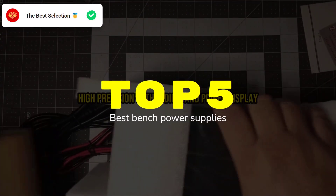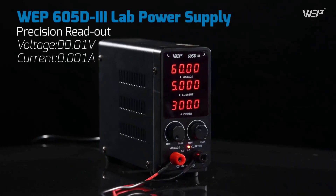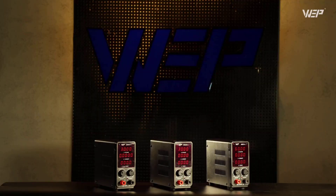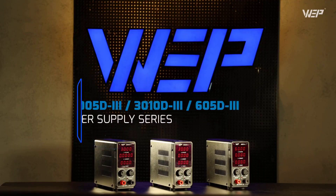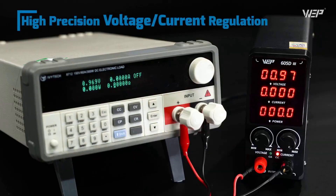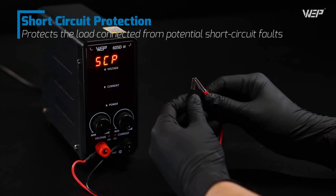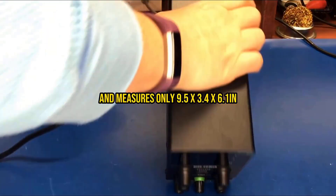Tired of damaging expensive components because your power supply lacks proper protection or gives inaccurate readings? I've identified the five bench power supplies that genuinely deliver precision and safety. Our rigorous testing process, which includes accuracy measurements and overcurrent protection trials across dozens of power supplies, has revealed exactly what separates reliable units from the rest.